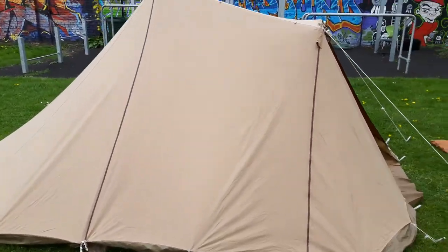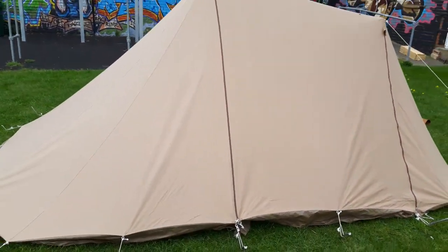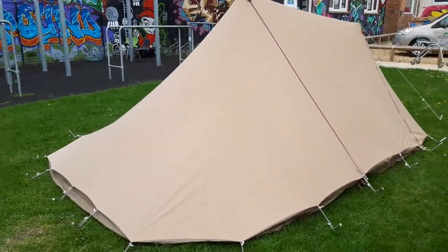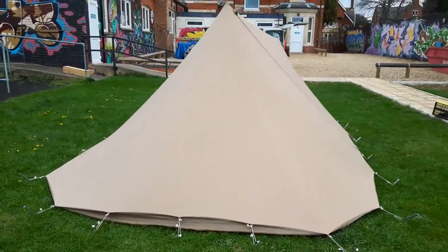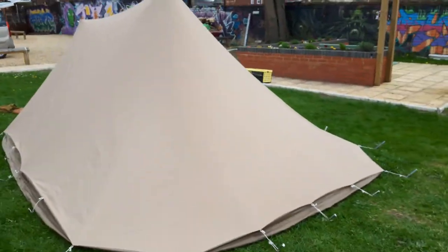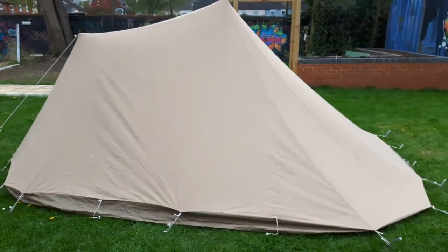We've got a second door there — you can see two zips at the side. We're going to open that up in a minute and have a little look. Wandering around, we've got that nice classic Dutch pyramid tent look: very, very low, hugging back to the ground, so there's not much wind going to get through.